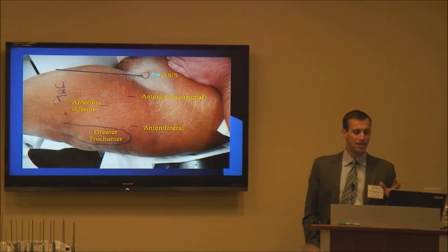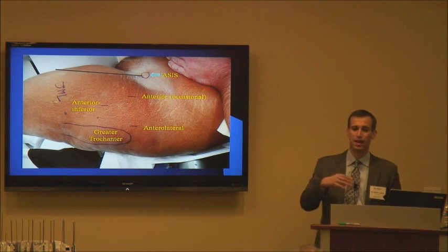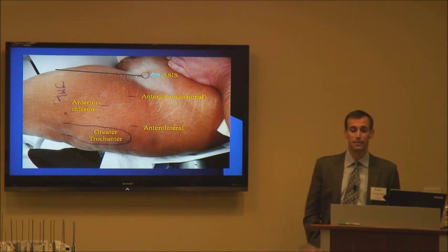I occasionally make the anterior portal — sometimes it helps when I'm freeing up the labrum in a case where you have an unstable rim but the labrum is not completely off. It can be a very helpful portal to free the labrum off the acetabulum without fear of doing any damage to the labrum, which can sometimes occur if you're trying to do that from a more anterior inferior portal.